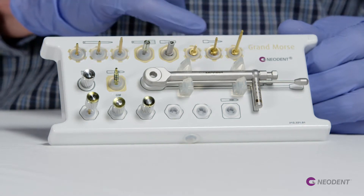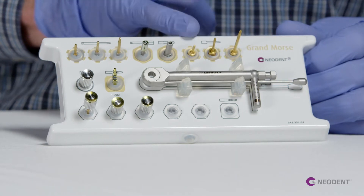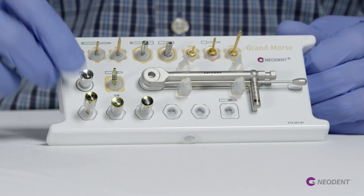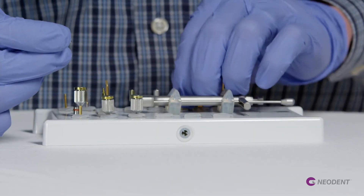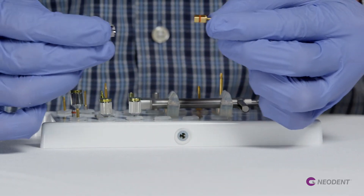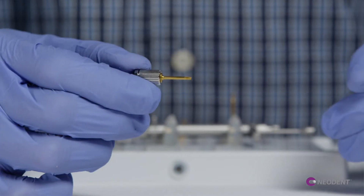For any reason, if anyone wants to use the torque drivers by hand, we have a driver here where we can put in the torque wrench driver and go by finger.